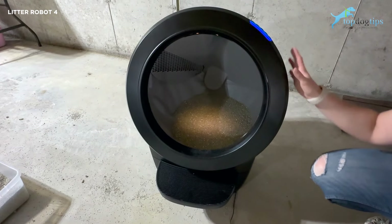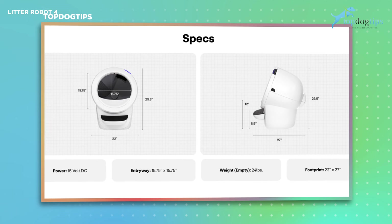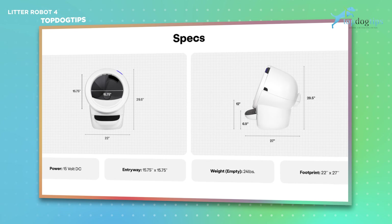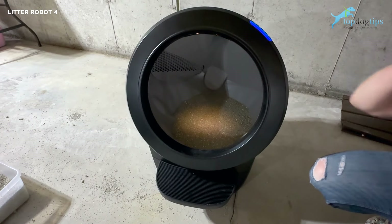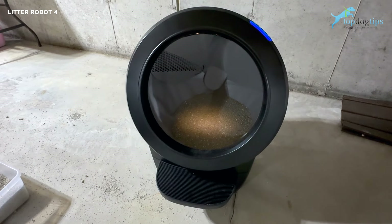The other thing I love about this — it's not very big. The base is 22 inches wide, the unit is 29.5 inches high, and the entryway is a 15.75-inch circle, so it has roughly the same footprint as a traditional litter box. There's no need to make any extra room. This thing only weighs 24 pounds when empty, so it's not big and bulky — it doesn't have a lot of heavy robotic parts like you might expect.